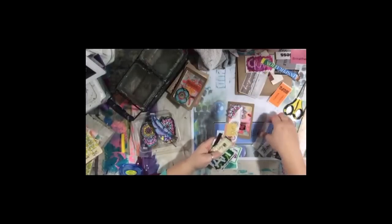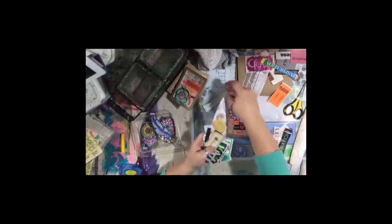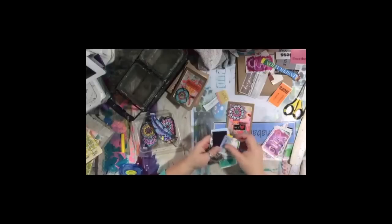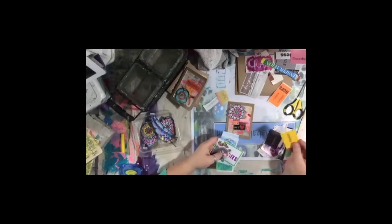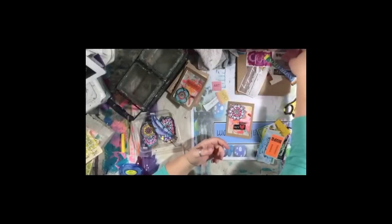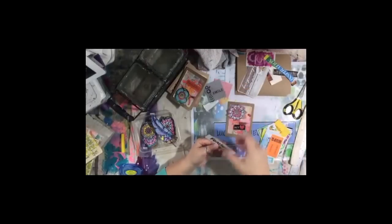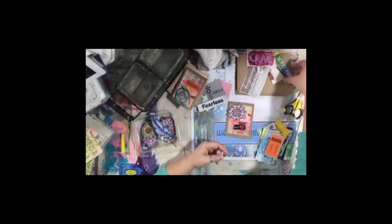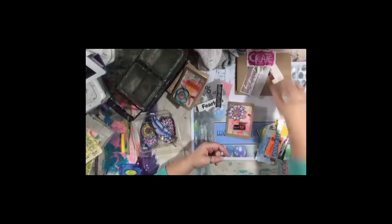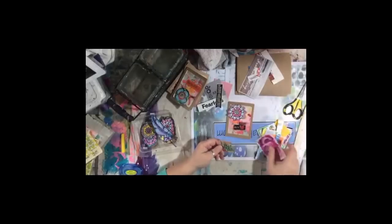I also get asked a lot whether I'm self-taught or went to school — I'm self-taught. I went to school for early child development; I wanted to be a counselor. I did not go to school for art. Looking back, it would have been fun to be an art therapist, but in the US that takes a lot of schooling and I don't have the patience to go back to school.